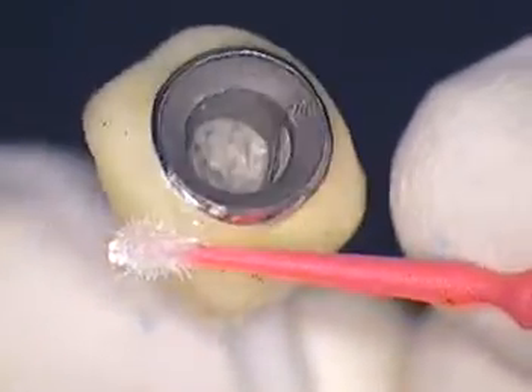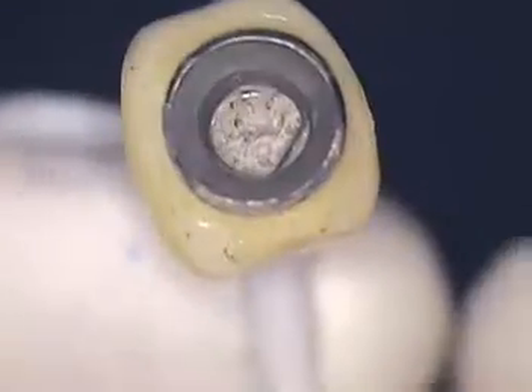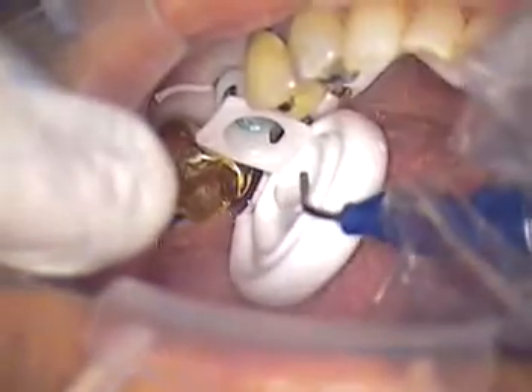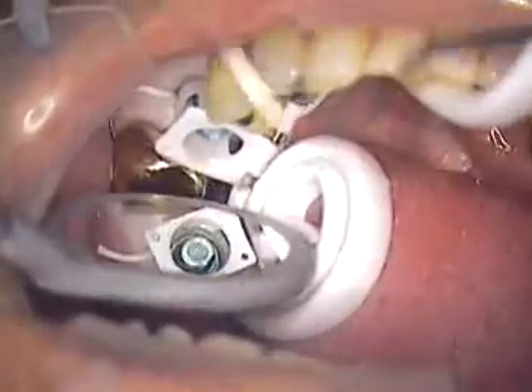We're going to use a cement called Reliax Cement — it is a composite cement. I'm not going to go through the chemistry since we've got to get all this in our video. Let me show you in the mouth what's going on. We packed our cord and left a little buccal tail out to the side so that we can grab hold of it after we cement the crown. We're going to be able to pull our Siltrax out — Siltrax is underneath. There's our impression coping that's pushing the tissue down just a little bit further.